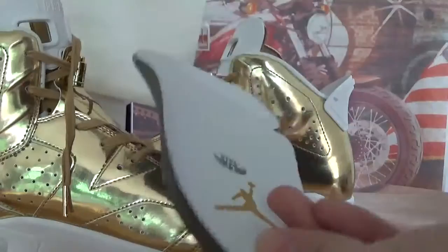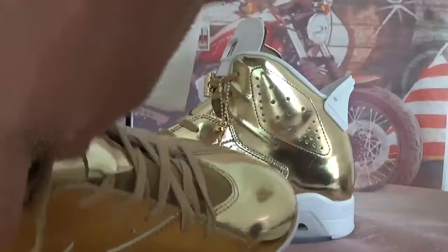Let's check the insole. Here is the left one's insole — just letting you guys check it out. It's a white insole with a golden gentleman. And on this side of the insole you can see the shoes label.